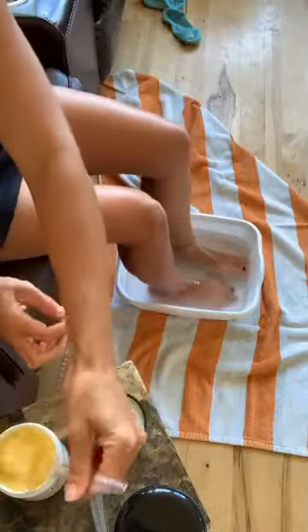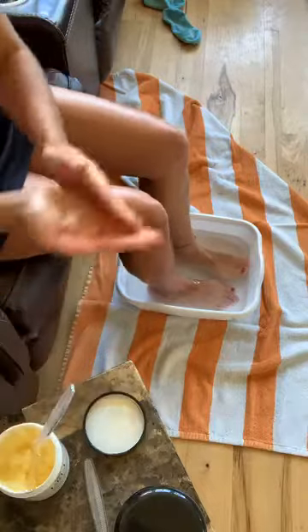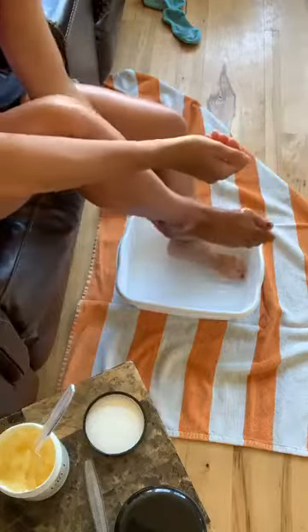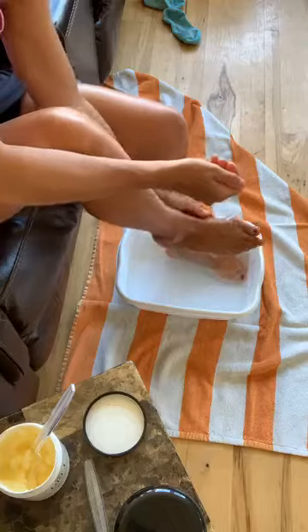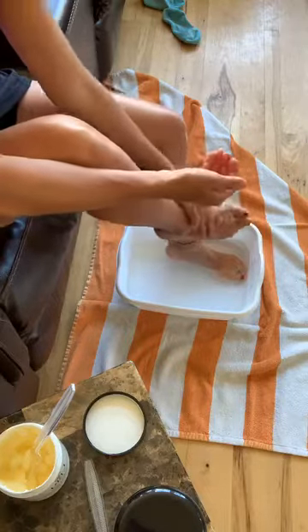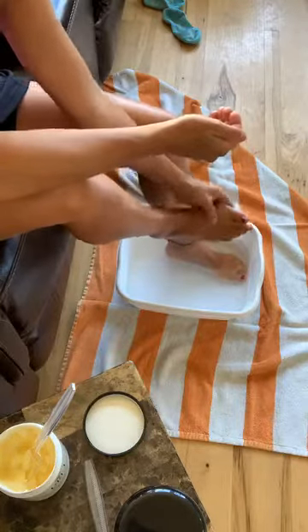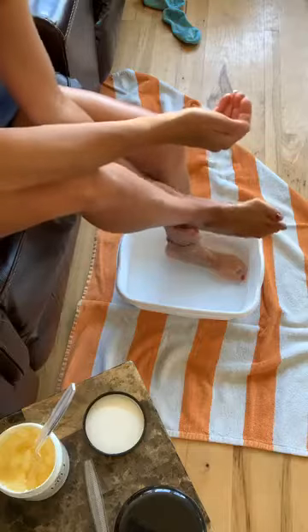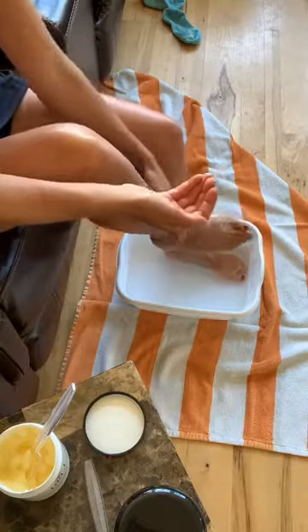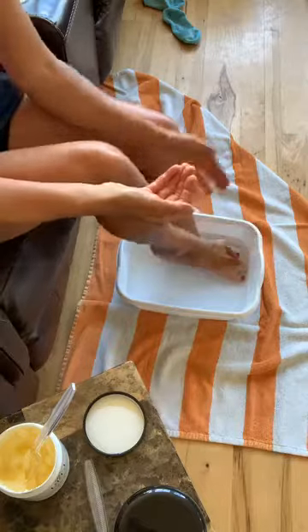I'm going to get a little more for the other foot. I'm going to rub my heel and my calluses, everywhere — even the tops of my feet. I've been outside so much at the pond, so my feet have been in the sand and getting lots of sun. The tops of my feet are dry, so this will fix that.